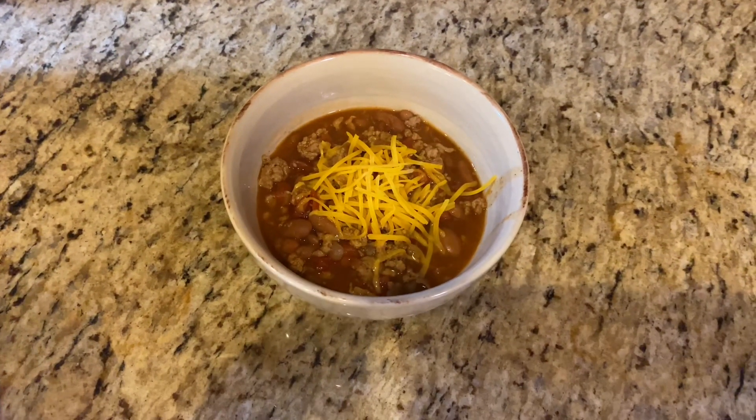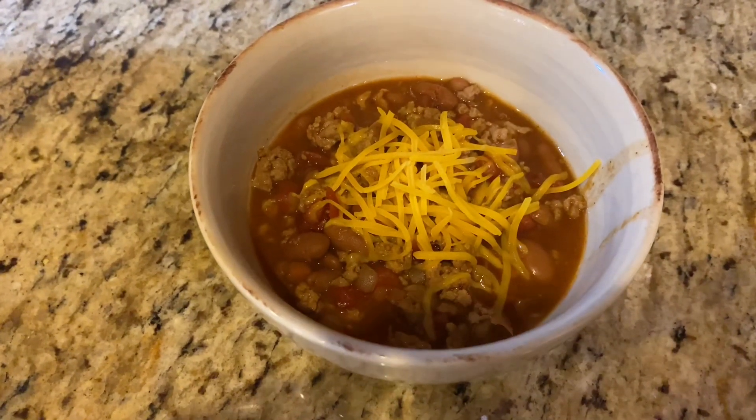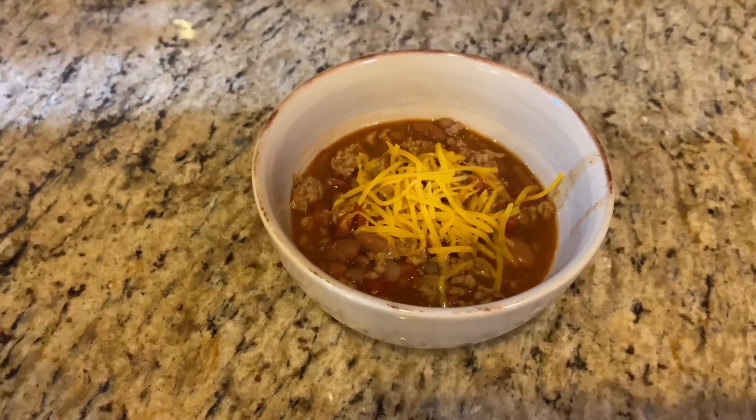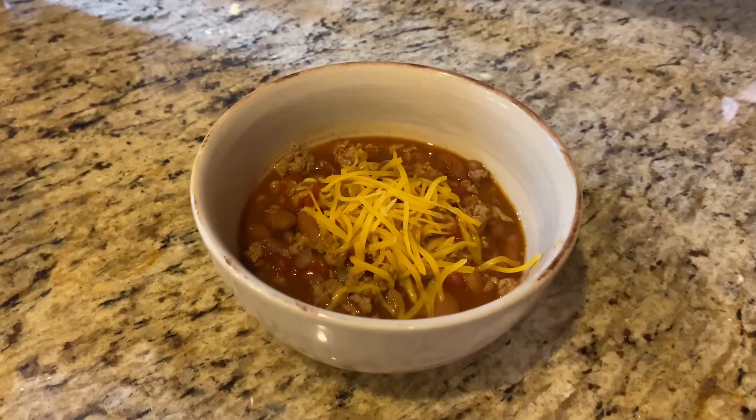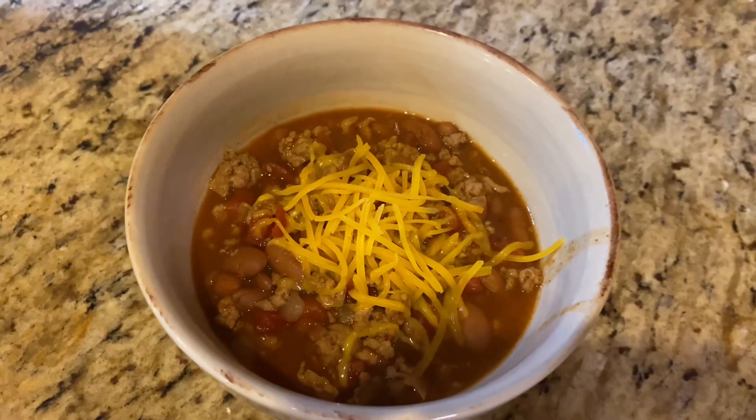Now it is suppertime and that chili is ready. We just like to top ours with a little bit of cheddar cheese and eat it with some crackers. And what I like to do with the leftovers the next day is cook some tater tots in the air fryer and make chili cheese tots — it is delicious.